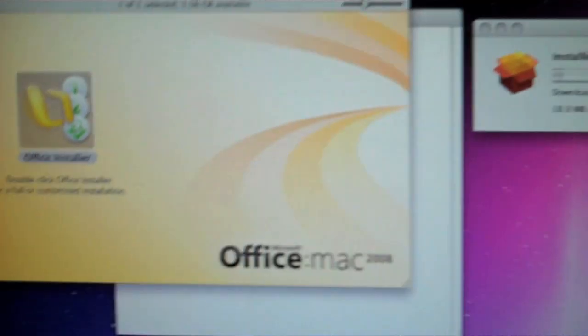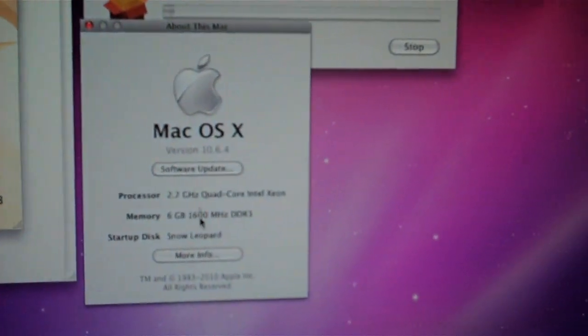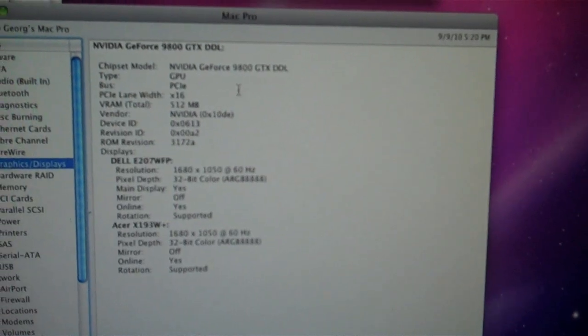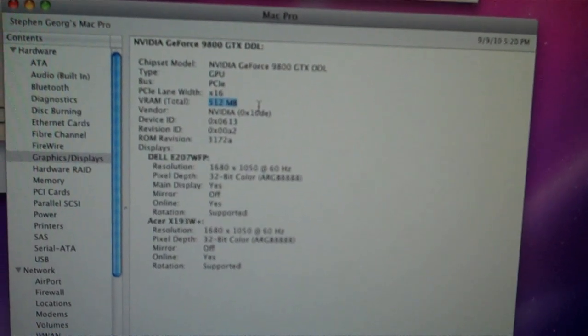I actually had everything up and running very quickly, except video wasn't working quite right. I finally got it to detect both monitors, which took a long time. When it did, I looked in the About This Mac section, went to More Info, and down in the graphics it was not showing that my video RAM was 512 — it was showing 128. So I spent like 4 hours trying to fix that, and I did, which is awesome. Things are running really great.